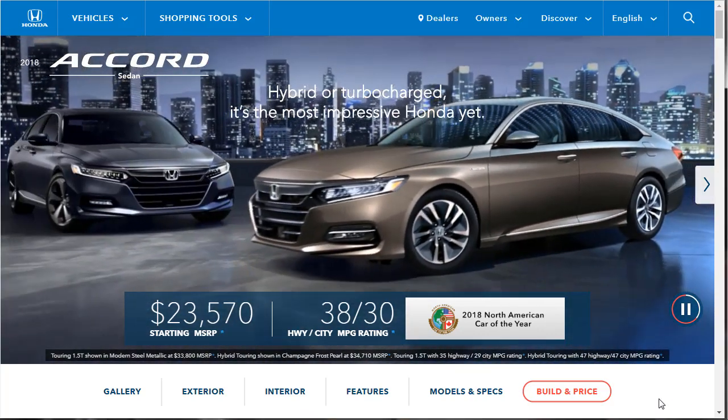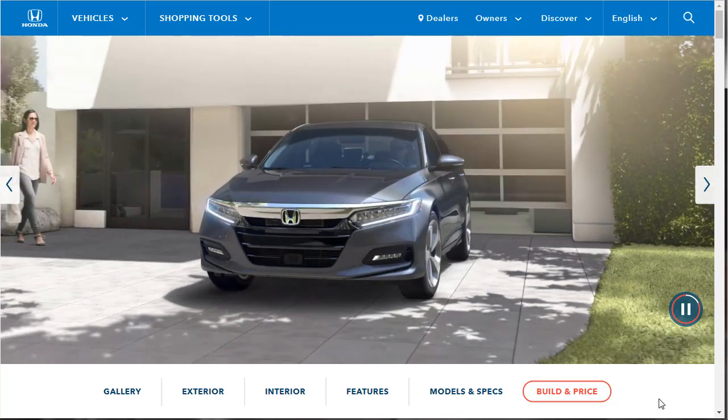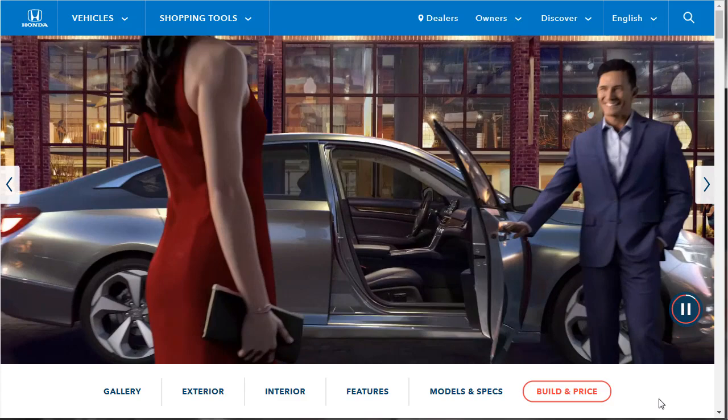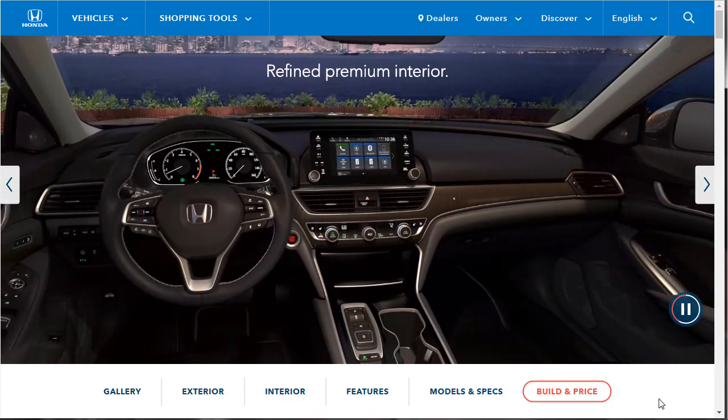Hi, welcome, thanks for joining me. On this episode of Build Your Own, we're going to build and price a 2018 Honda Accord EX. But before we do that, I just want to say, if you find this content — this building and price review — helpful or entertaining, please like, share, and subscribe to the channel. I'd appreciate it.